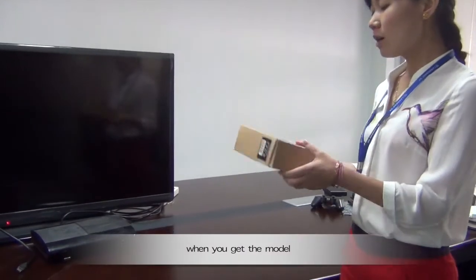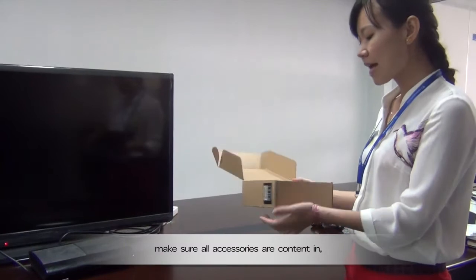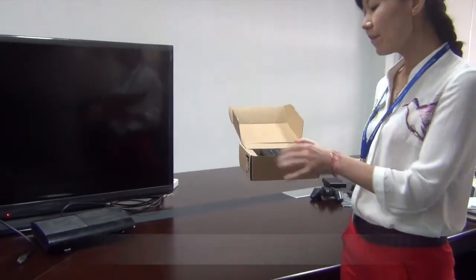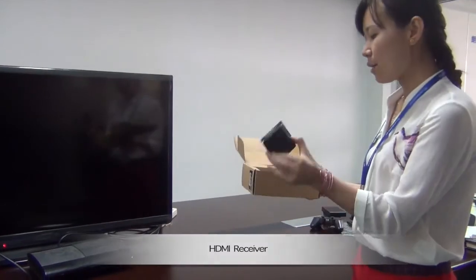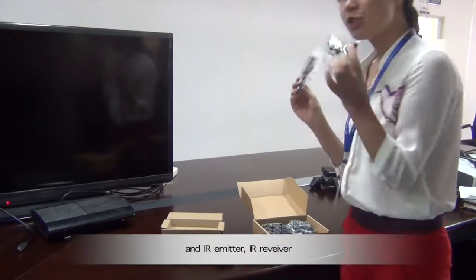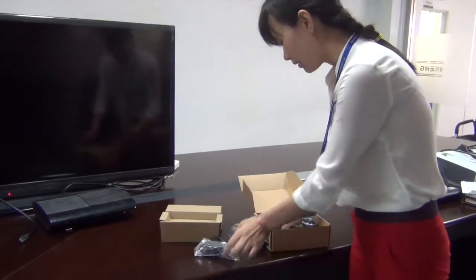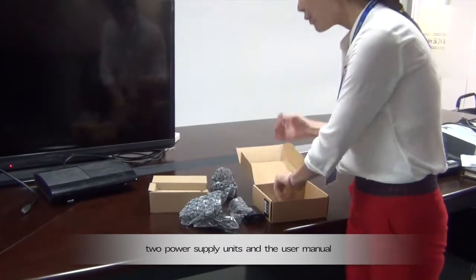When you get the model and open it up, make sure all accessories are included: the HDMI sender, HDMI receiver, IR emitter receiver, and two power supply units, along with the user manual.